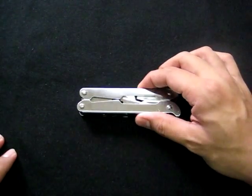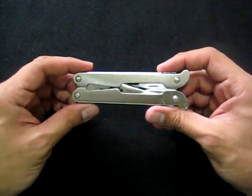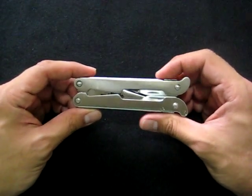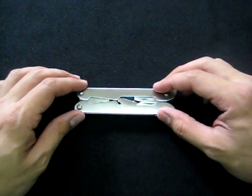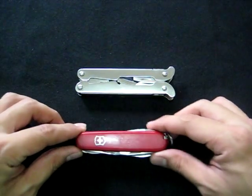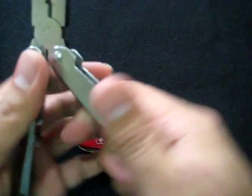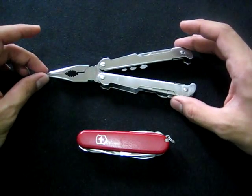The quality is sufficient enough, especially as an EDC. This is what I use for my EDC — not because it's better than the Swiss Army knife, but mainly because it has pliers, and I realized at some point that I needed pliers more often.